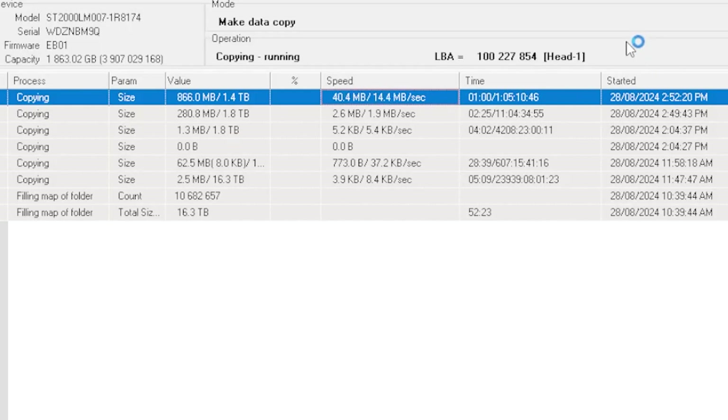So we'll have to put a new set of heads in this. I've replaced the faulty head and what a difference it's made — we're getting up to 50 megabytes a second, and now I'll be able to recover all two terabytes worth of data for this customer.